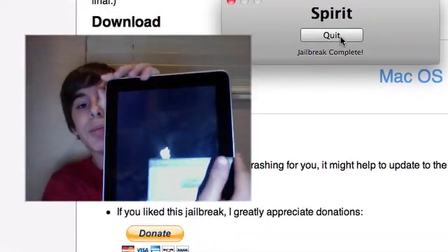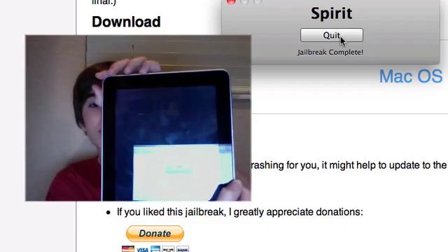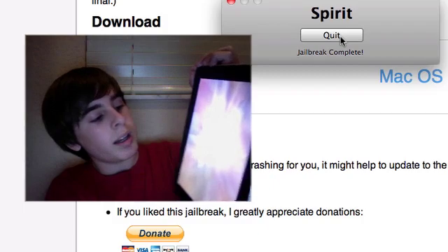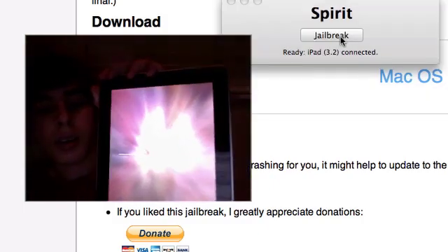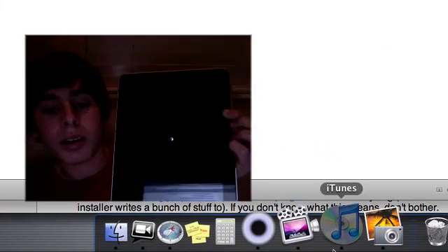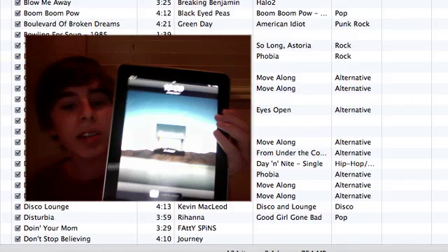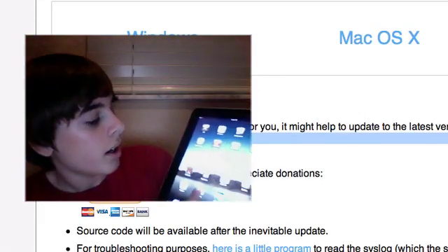There's the Apple symbol. And here we go, it's almost done. iTunes is coming up — I wouldn't worry about that, you can just exit it if you want. And there we go, your device is now jailbroken. Slide to unlock.